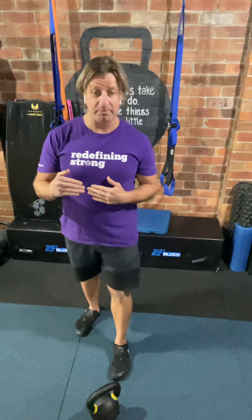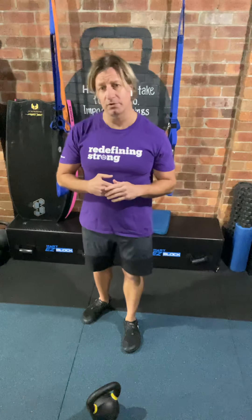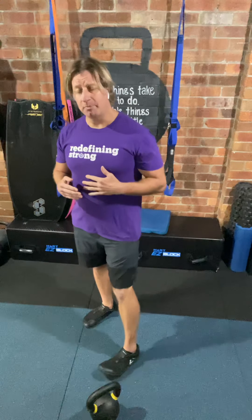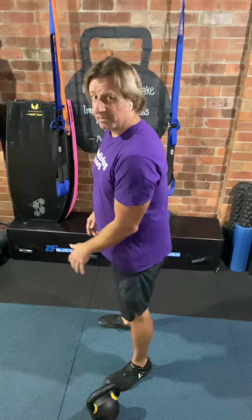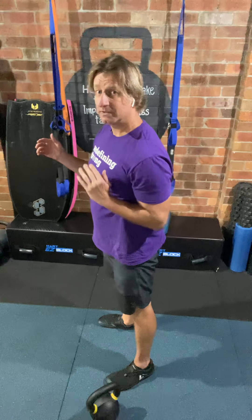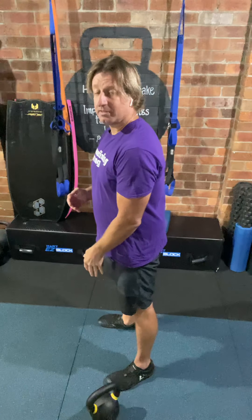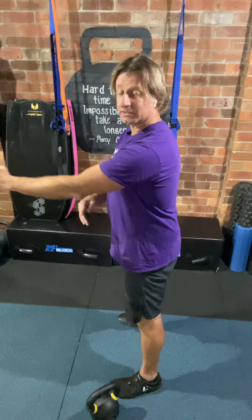I've found that reverse engineering it by starting from the top and moving down is the best way to do it. Before I do that, just addressing the idea of what they call in StrongFirst and RKC — quiet elbows when you're doing a clean. A quiet elbow means that the elbow is not detaching itself from the rib cage. The elbow does move — as you're coming out of the bottom position, it's going to slide backwards in order for the arm to tuck in underneath the bell, and likewise on the way down. But at no point are we extending and losing contact with our rib cage. So that's a brief explanation of quiet elbows.